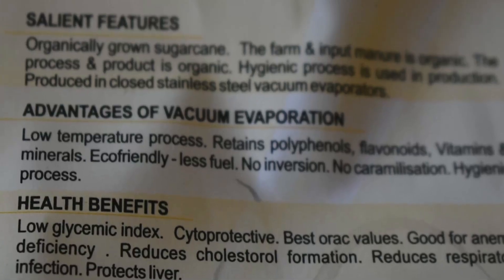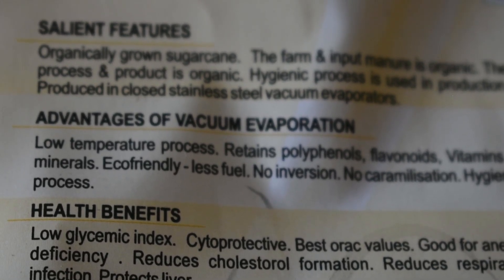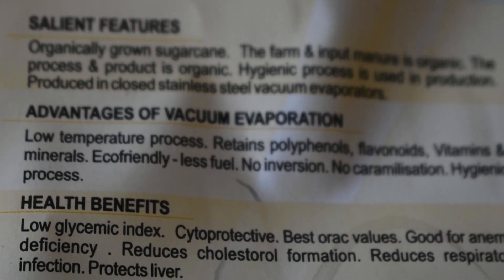Acrylamide causes cancer. In our process, we maintain the temperature at 80 degrees under vacuum. There will be no acrylamide formation, as acrylamide is formed only after 115 degrees. So our jaggery is definitely free from acrylamide and is good for human consumption.